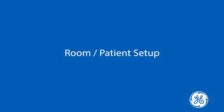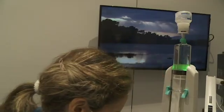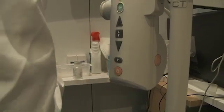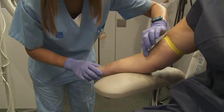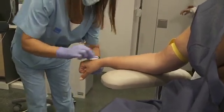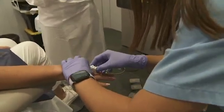Let's look at the room and patient setup for the contrast-enhanced biopsy exam. As with a routine contrast-enhanced exam, a power injector is recommended for the Serena Bright biopsy. The contrast flow rate, concentration, and the amount of contrast used is identical to the recommendations for a routine contrast-enhanced exam.